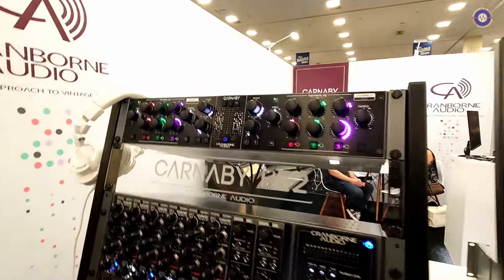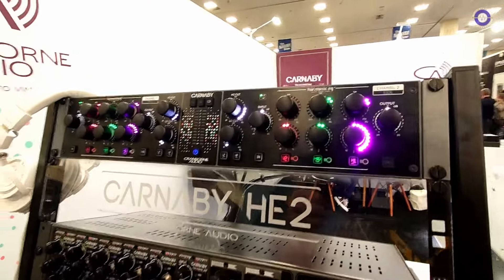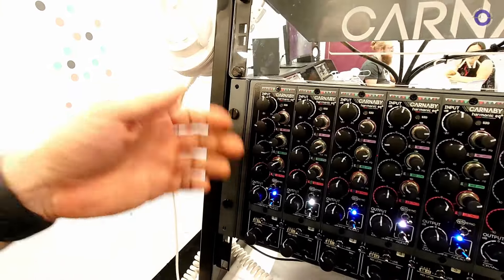Hey Ed, nice to see you at Cranborne Audio. We've seen your 500 series stuff recently, but you've got something extra new and not 500 series today, right? Yes, indeed. So this is the HE2. This is our full 19-inch rack version of the brand-new groundbreaking circuit of the Harmonic EQ Carnaby 500 that people have received very well.